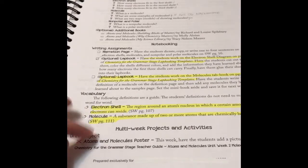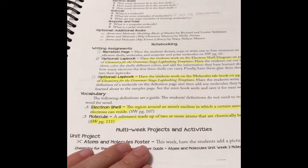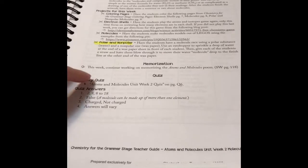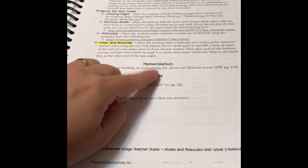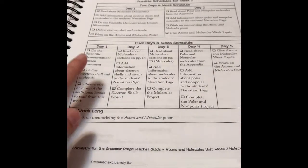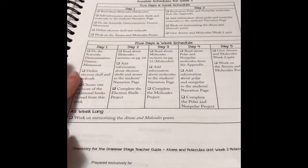The vocabulary, and then any extra and additional project to help your student grasp the information, and then the memorization work and the answers for the quiz. Last but not least, the very helpful schedule.